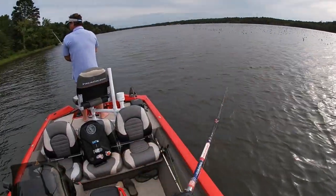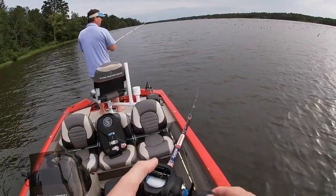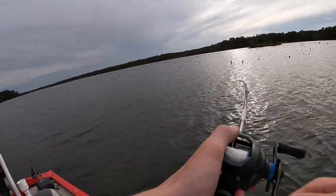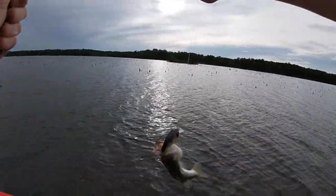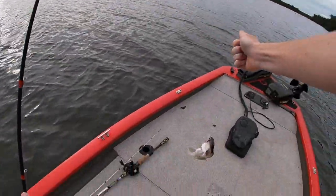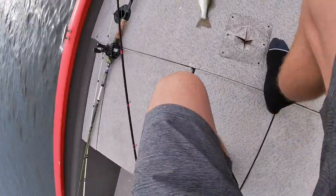It looks like there's a bunch of fish behind this — I don't know what it is, it just looks like there's fish. Oh I got one! Are you kidding me? He's about the same size as my crankbait bro. He came bouncing up a little too close for comfort right there.